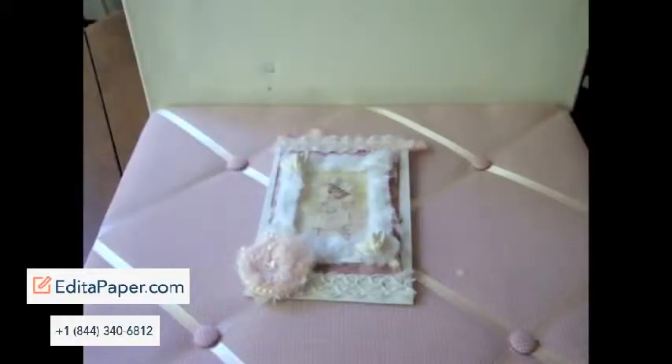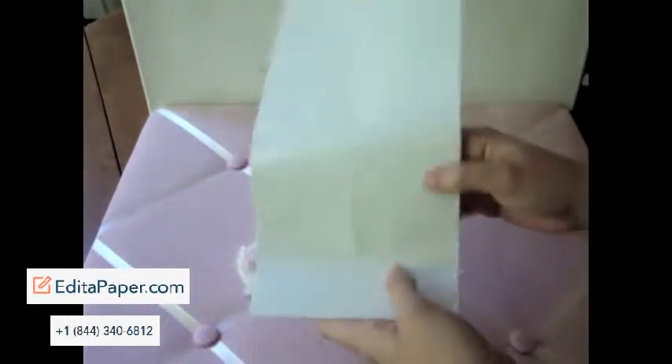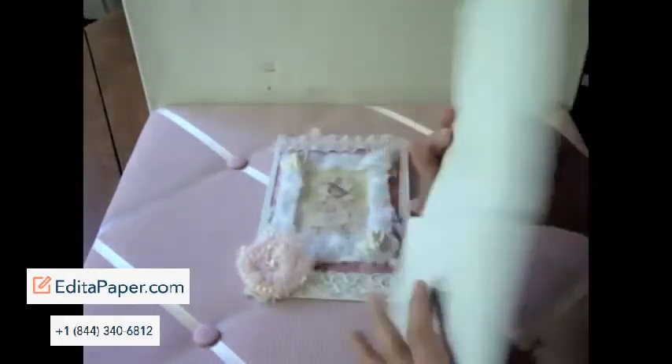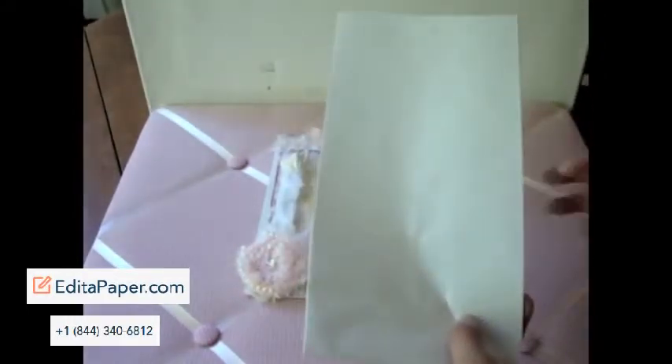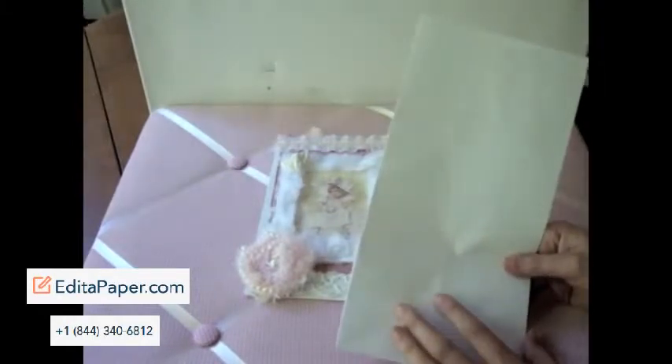Hi everybody, this is Juliana. I just have something I created last night for a couple of gifts. I've been wanting to alter one of these paper bags — just like the regular white paper gift bags. You can get these at any store like a grocery store or craft store. I believe it's about 10 inches by 5 inches, and I think they make really great gift bags to give to people.